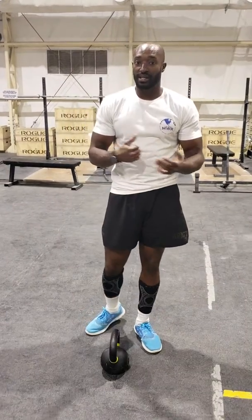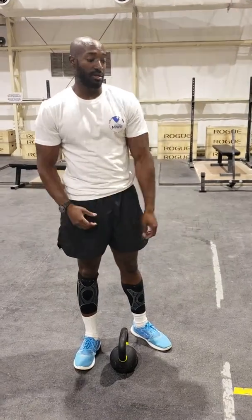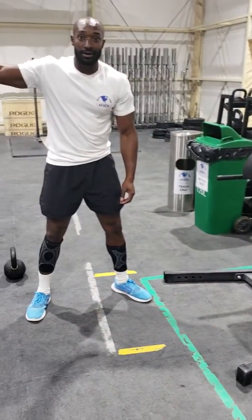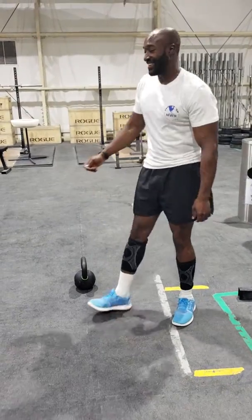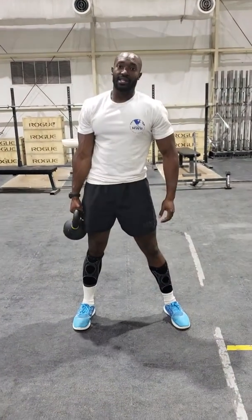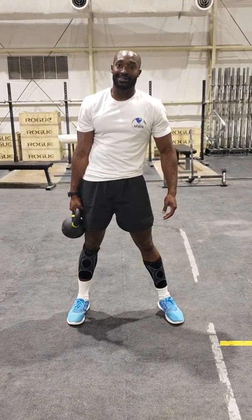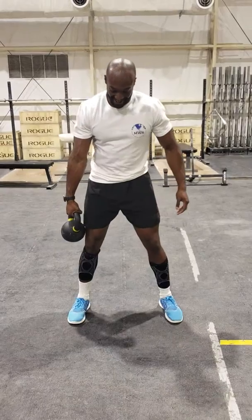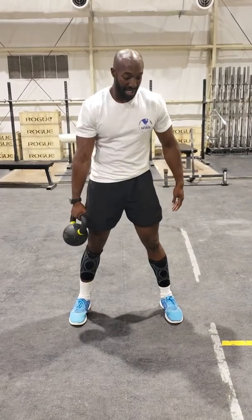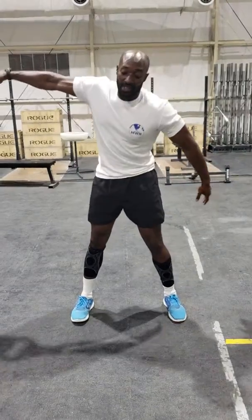This next exercise is going to be kettlebell lateral raises or kettlebell lateral swings, and then you're going to finish off with some banded lateral speed raises. This is what it's going to look like. You're going to need a kettlebell — I haven't tried it with a dumbbell yet so it probably works. Feet shoulder-width apart, keep that core nice and tight. Bring the kettlebell over to one side of the leg in that three-point athletic stance, and use your hips to swing it up.